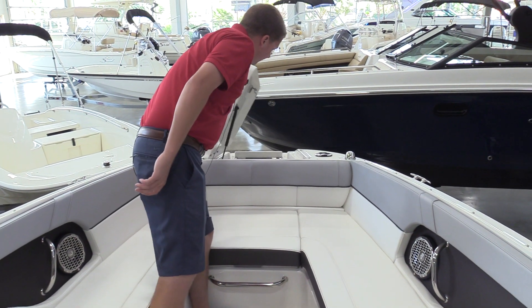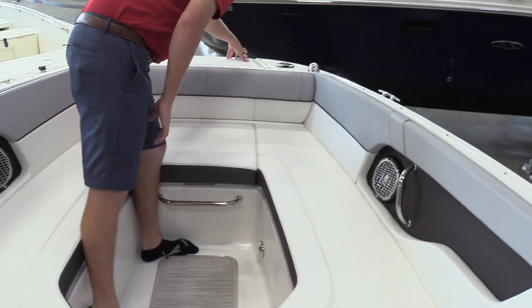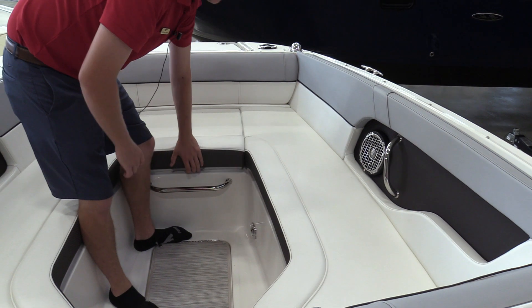We've got a front boarding ladder on the 240 Sundeck with a fresh water rinse down for your anchor, so you can keep everything clean up front, as well as a storage compartment down here for the anchor rope and chain.